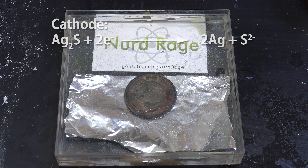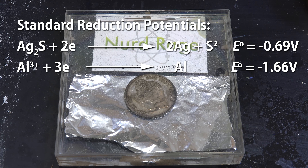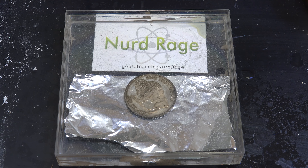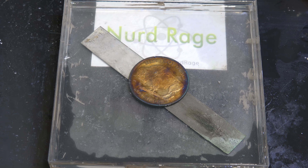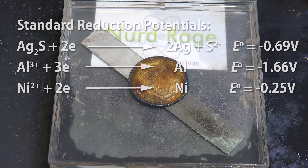In the solution we set up a basic electrochemical cell. The aluminum foil is the anode and is oxidized in the alkaline solution, releasing electrons. Normally these just go into making hydrogen gas, but if we touch the silver to it then the electrons go into the silver. The silver behaves as a cathode and reduction occurs — the silver sulfide is converted back into silver metal and the sulfide ions go into solution. Overall we're transferring the sulfide from the silver to the aluminum. This works so well with aluminum because it has a much lower reduction potential than silver sulfide, so it's strong enough to force the back reaction of converting silver sulfide back into silver metal.